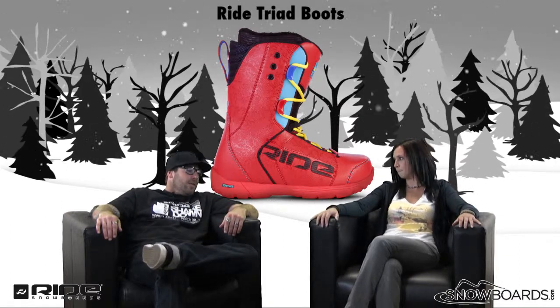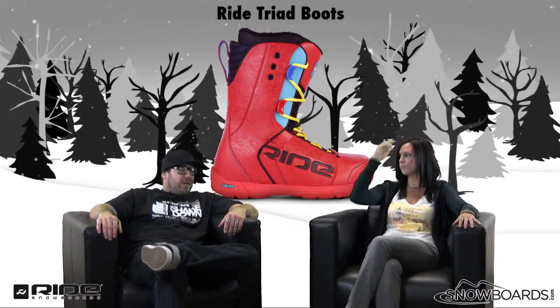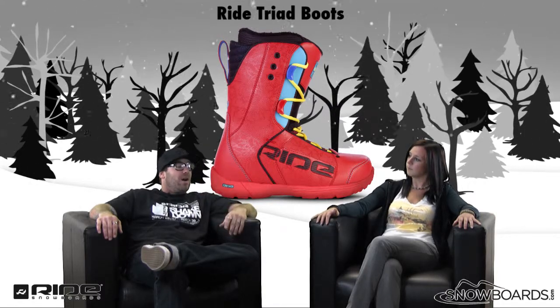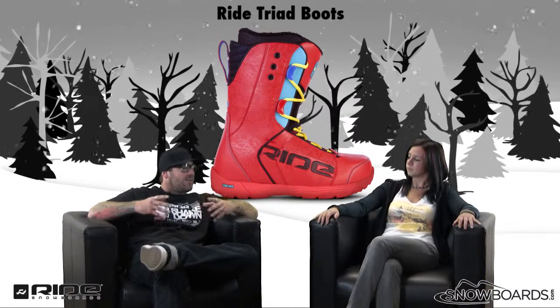Who's this boot designed for? This boot is designed strictly for the freestyle rider. So a fairly soft flexing boot, but a lot of support. Very soft boot, 5 out of 5.5 out of 10, with great support. And when I mean soft, it has that skate shoe sort of mentality. It's a very playful boot.